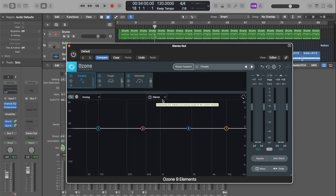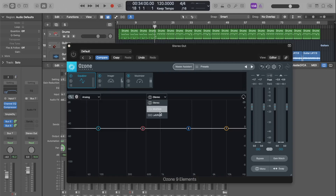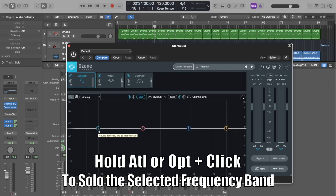Diving into the equalizer — by default this thing is set up to edit in stereo. You should already have most of your EQing done by this point, but it is cool to go through and see if you've missed any stray frequencies. A very cool way of doing that is to set this up in mid-side mode, which will allow you to edit the mids and the sides separately to really find those frequencies that are muddying up your stereo image. If you hold Alt or Option and click one of these nodes, it will actually solo the frequency band within that node — it's a pretty cool trick.